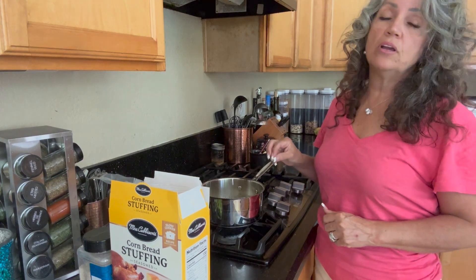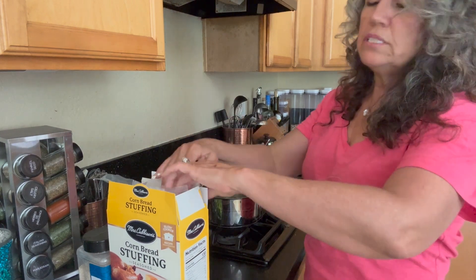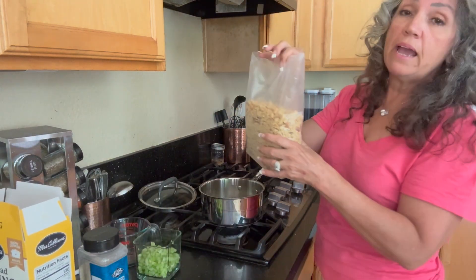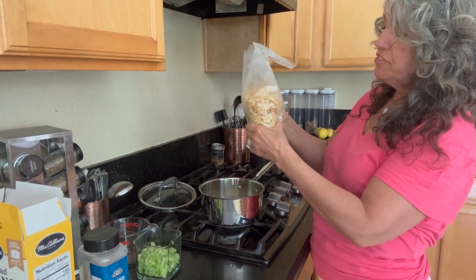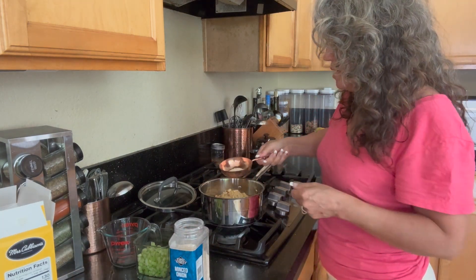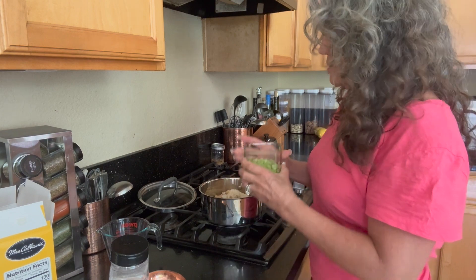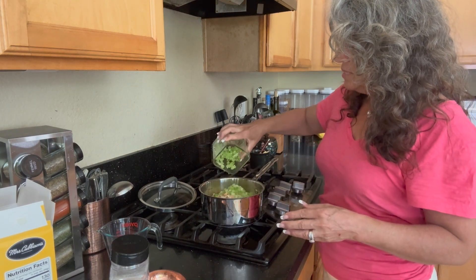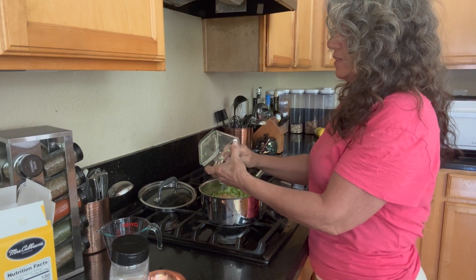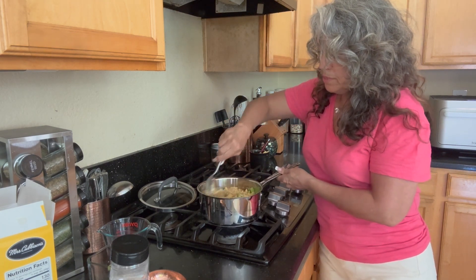The water has already come to a boil with about half to three-quarters of a stick of butter and some poultry seasoning. The instructions say to use half or a full bag — I'm only making a half recipe so we're using half the bag. I'm pouring it in now along with about a quarter cup of minced onion. We could use fresh, but we're trying to make this an expedited process. This is two and a half ribs of celery, chopped very finely.